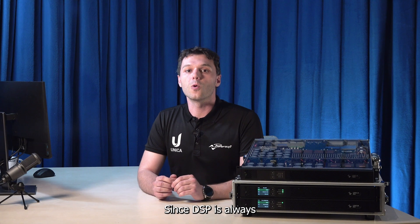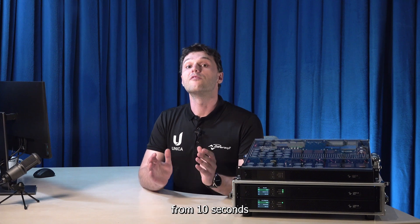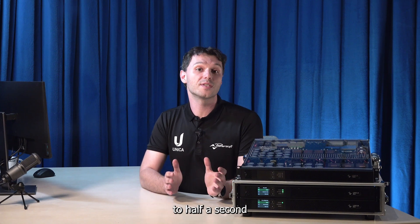Since the DSP is always fully powered, it also lowers the audio startup time from 10 seconds to half a second.